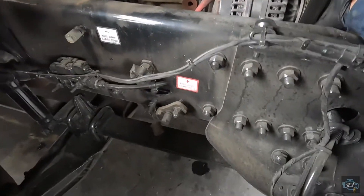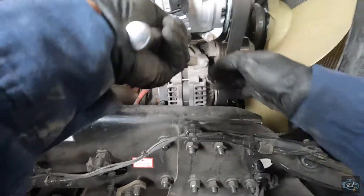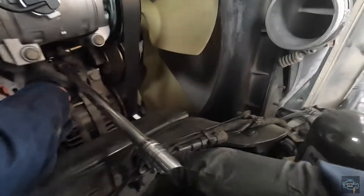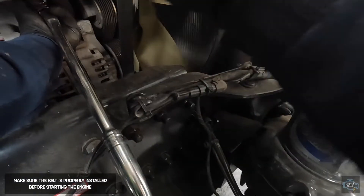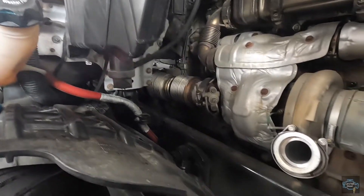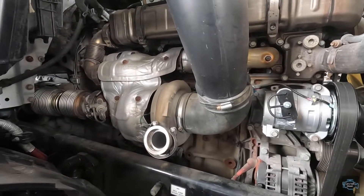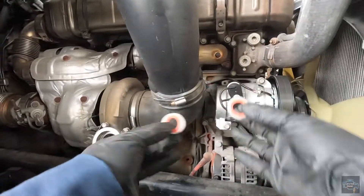It should be easy to install the belt since we didn't remove much of it — pretty much just the compressor side — so it shouldn't give you a hard time. If you're having a hard time removing the extension from the ratchet, just put it at a slight angle and it's going to come off really easily.